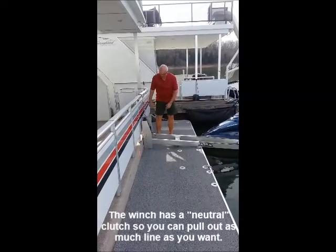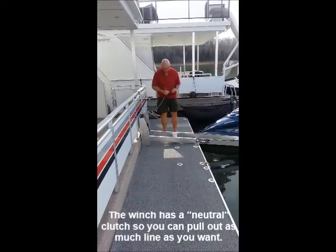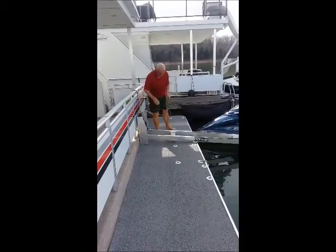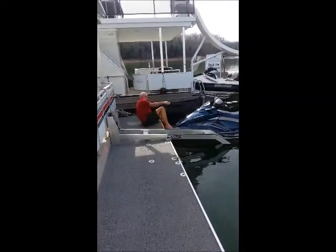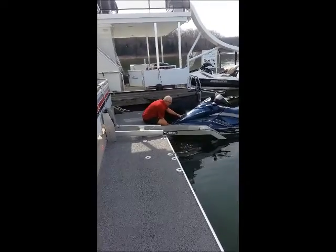When you're ready to load your PWC, just grab the hook, lift up on the handle to put it in neutral, pull out enough rope so that you can hook it on the front, come back and turn the knob until it settles in, and then hook the cable on the front of your PWC and give it a shove going out.